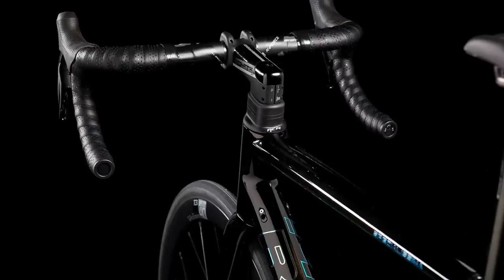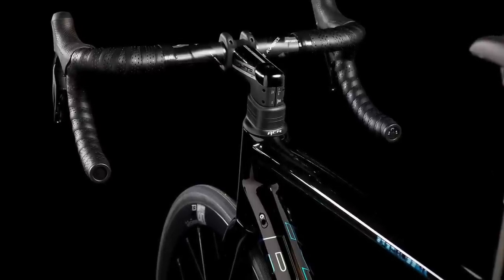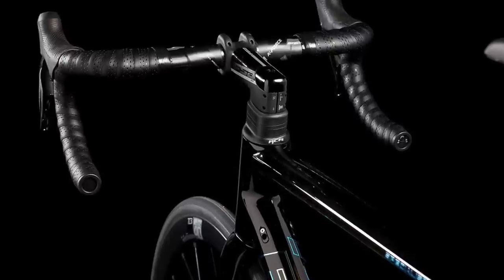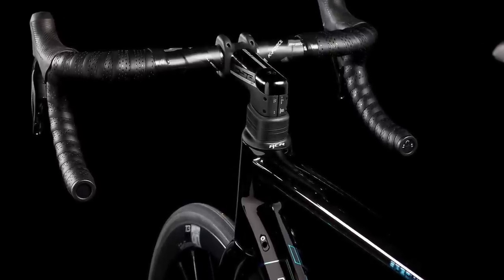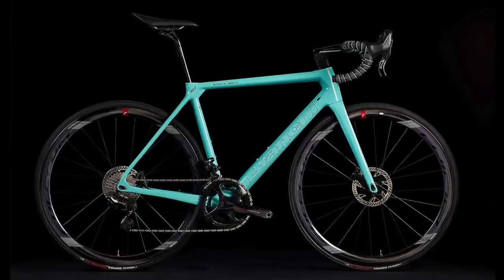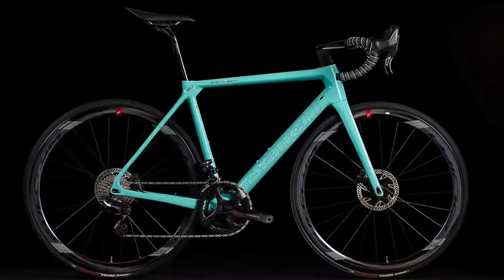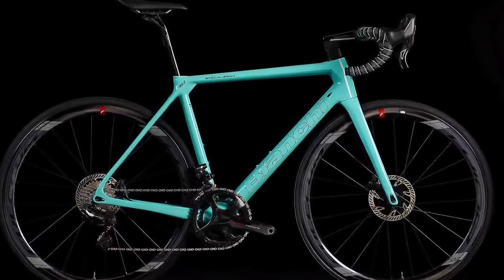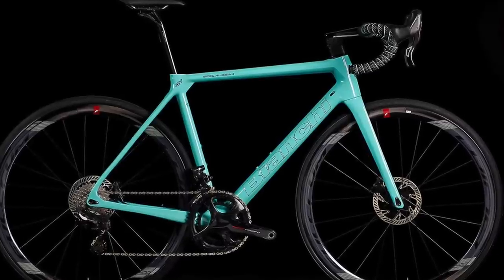There's also integration, which is no great surprise as it's a big trend in the road bike market at the moment. Visible cables are seen as a sign of a traditional bike, so this new Specialissima has fully integrated cables in the handlebar, stem, and into the frame. It looks very clean and very modern, and that's clearly what a lot of riders want — it appears to be a deal breaker for many people buying a bike this year or next.